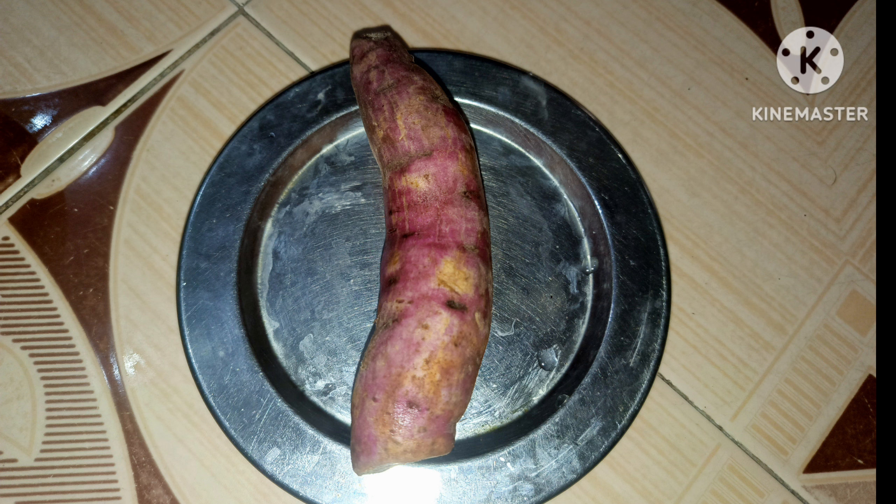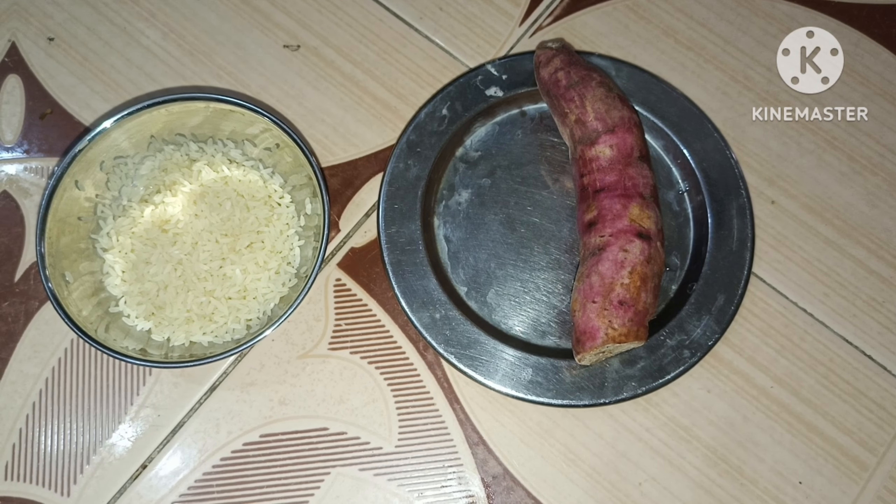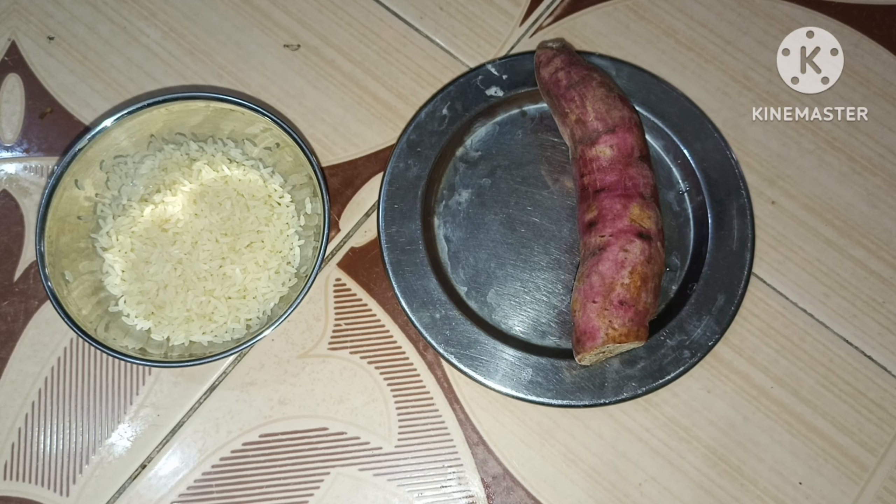You can cut a sweet potato and cut it. Add 2 spoons, 2-3 times, pour a sweet potato, and add 4 whistles.